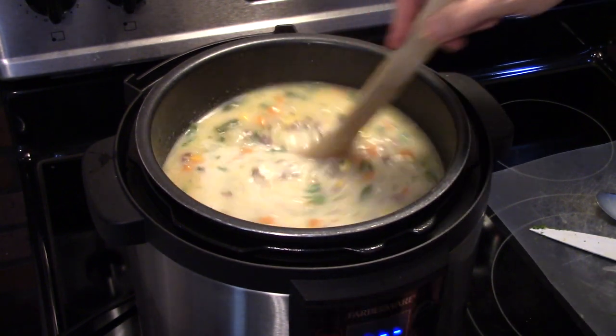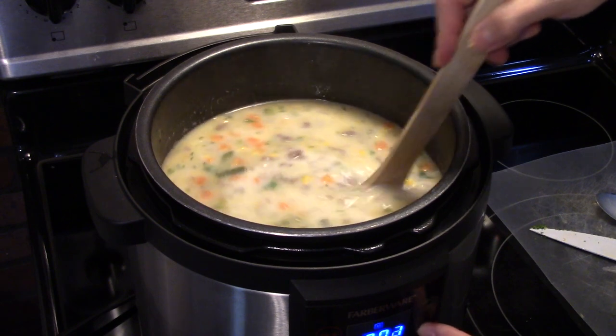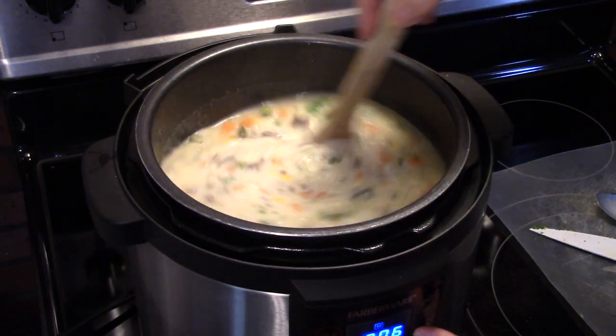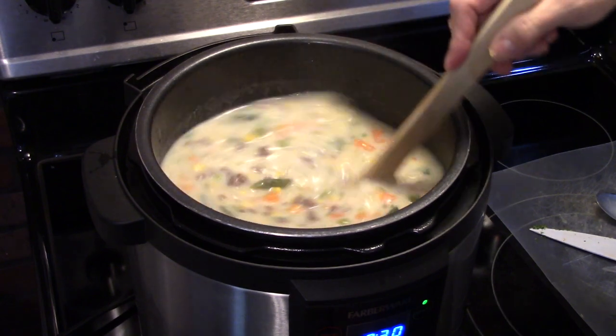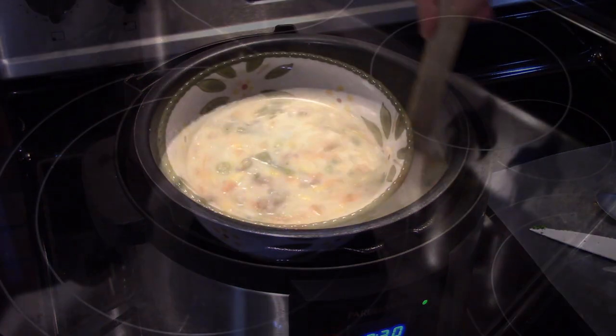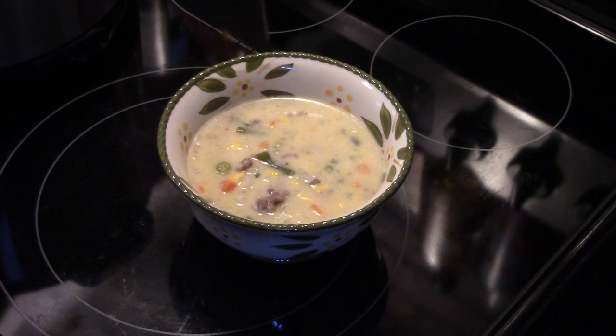I'm going to put this on the sauté setting and bring it up to a gentle boil to allow it to thicken up for a few minutes, since the milk and cornstarch will cool it down. The soup has thickened up. If you like it thicker, let it sit and cool for a bit and it'll thicken up as it cools.